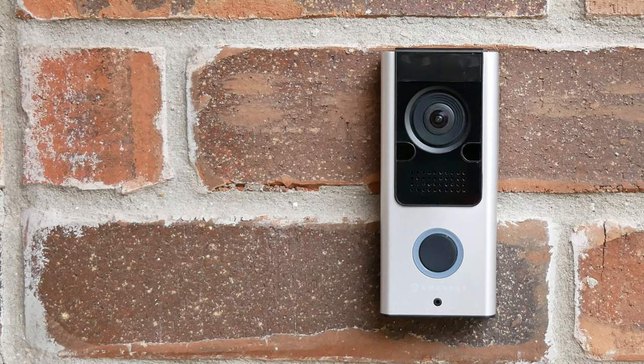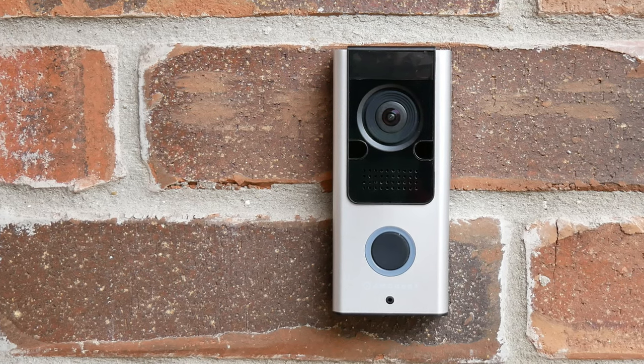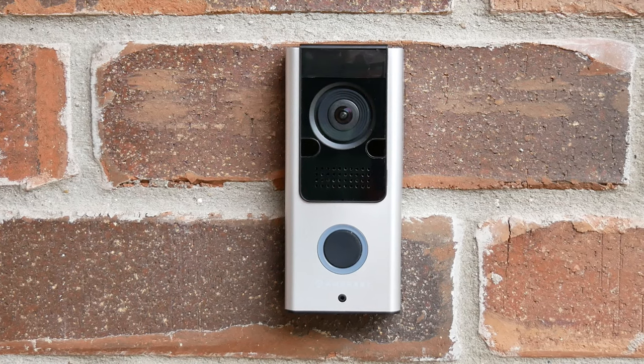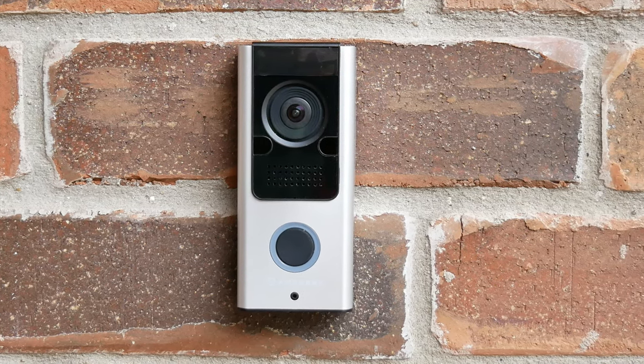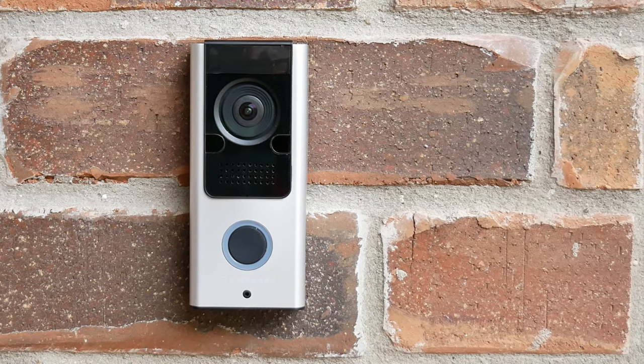Hello guys, Lifehackster here. Today we are going to check and test out the wired Amcrest Wi-Fi video doorbell. Amcrest got in touch with me a while back and asked if I can review their doorbell — thank you Amcrest for sending me a unit out. We will check out its features, set it up, do the installation, and run a battery of tests to see if this video doorbell is a good fit for your home.